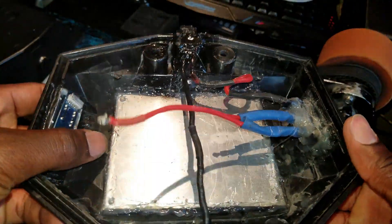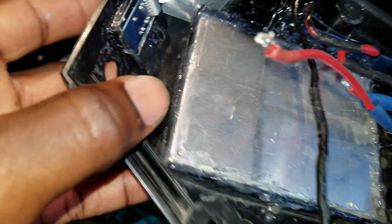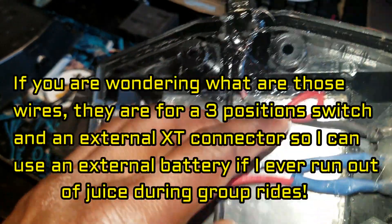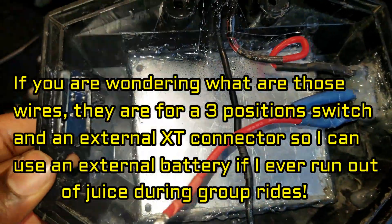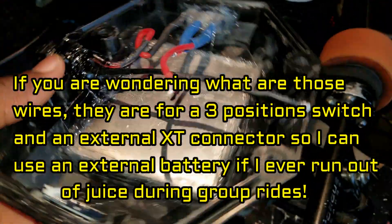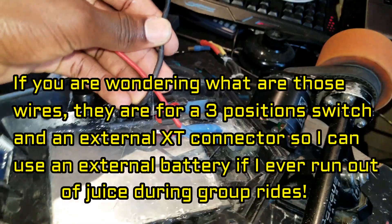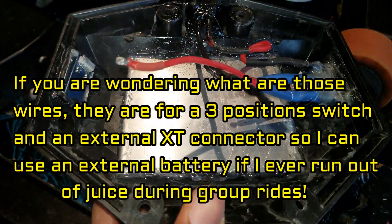I'll put this aluminum plate inside and sealed the edges with some hot glue to give it a sort of water resistance. Now I'm going to use some thermal paste, spread it all over here, and place the controller right there — it helps with heat dissipation.